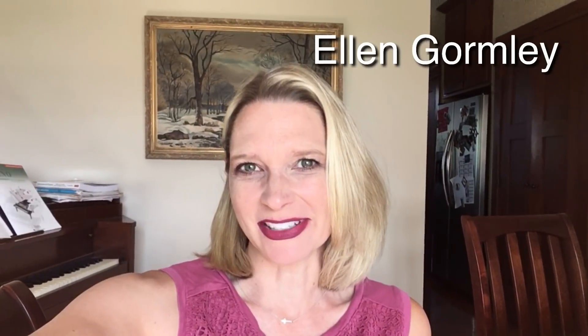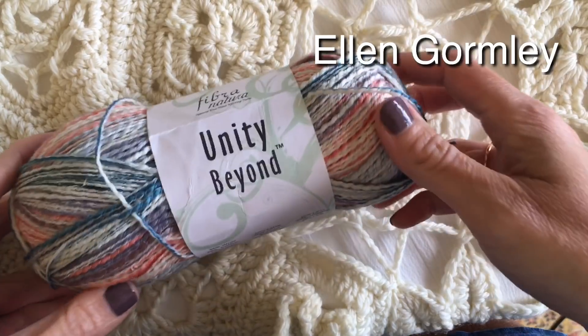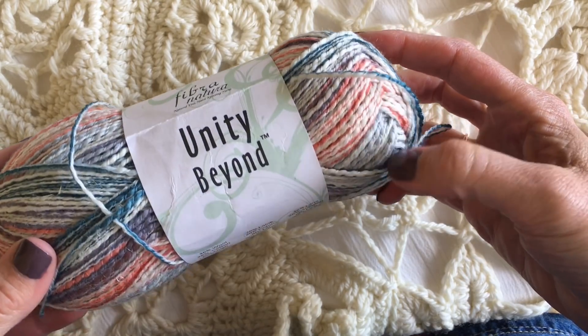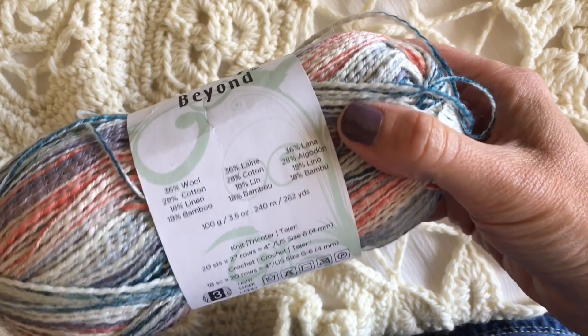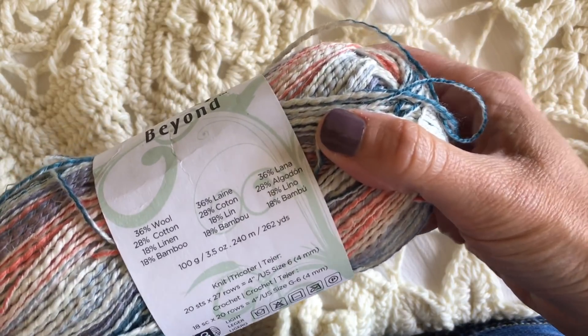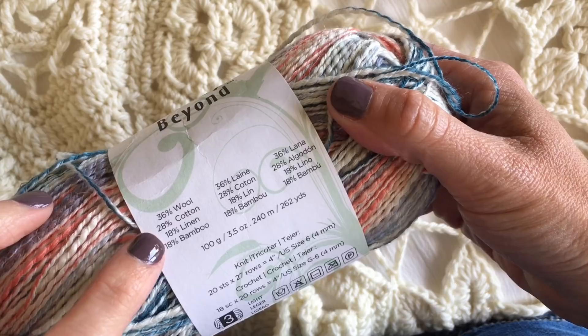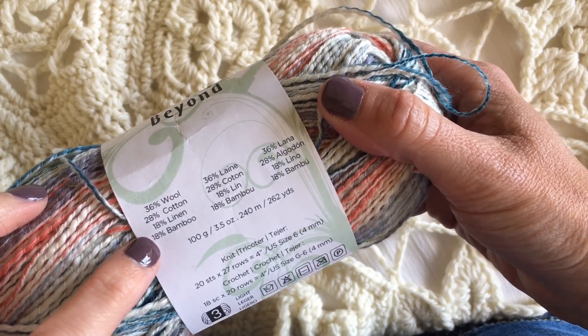Hi, I'm Ellen Gormley and welcome to my channel. Today we're going to be stitching with Fibra Natura Unity Beyond yarn, and before I get started stitching I wanted to show you the label so that you can see that we're working with wool and cotton, linen and bamboo — a great little mixture of fibers.